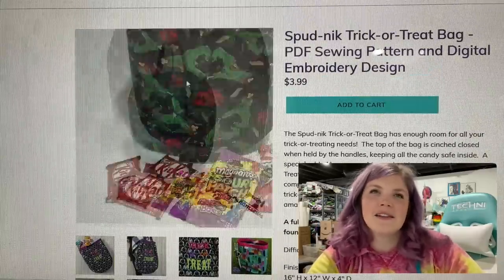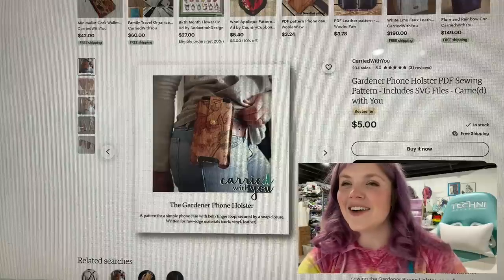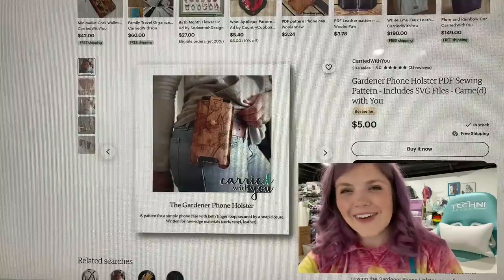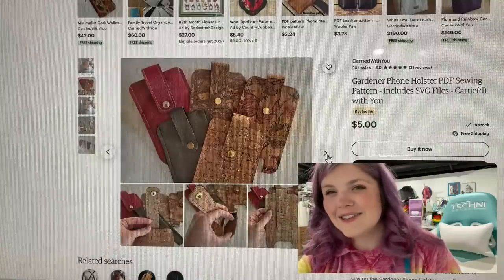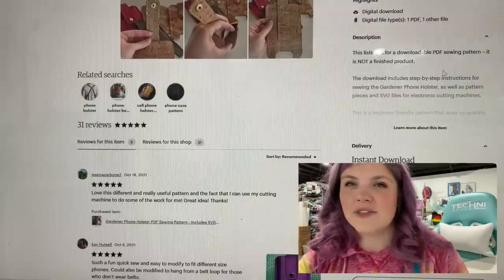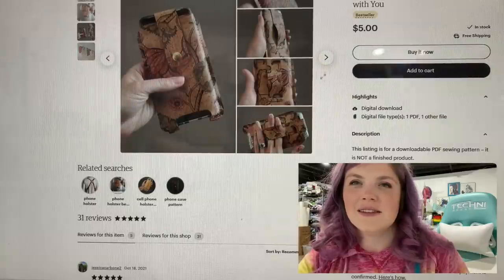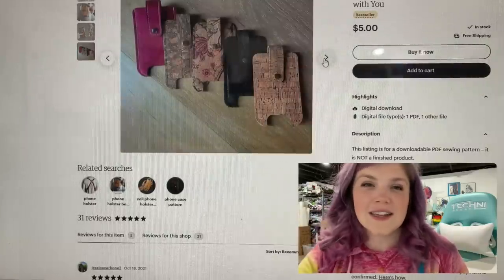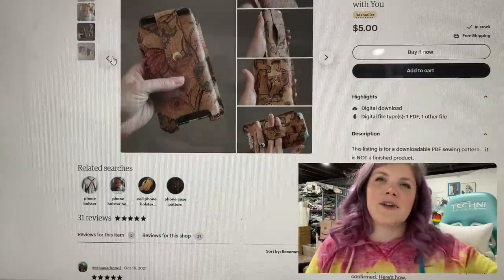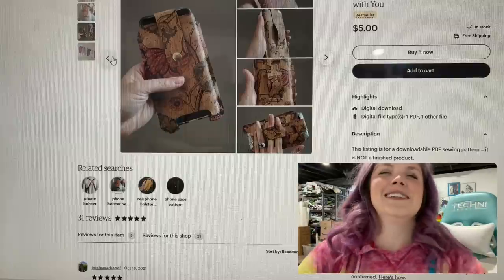And only $3.99 — gotta love Sincerely Jen. This one is from Carried With You. This is the Gardener Phone Holster PDF Pattern. It's a little phone holder for your belt. Super cool. And I know she tested it to include a lot of different phone types. I just think that is so neat. If you are someone who does not carry a lot but you always want your phone nearby — and you're not wearing leggings — this is a really cool option and only $5. Come on.